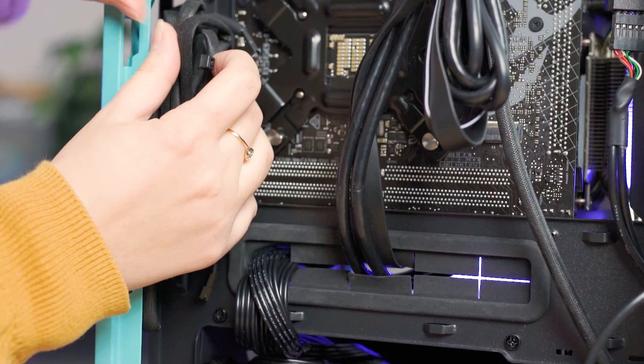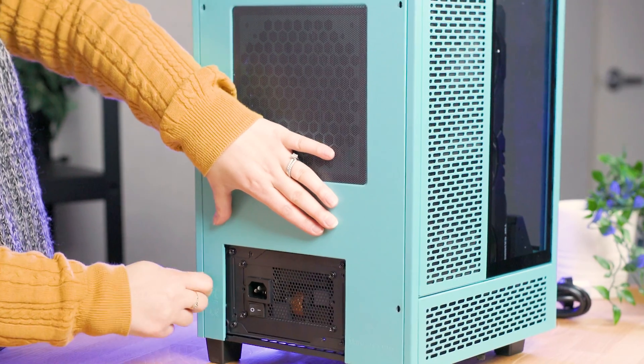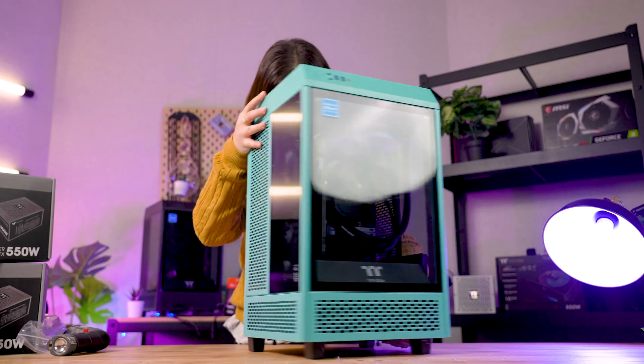Now do a little cable management, flip the switch, and your new Toughpower SFX power supply is ready to go.